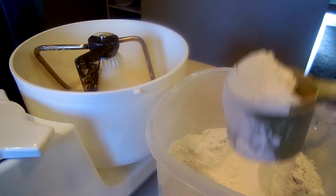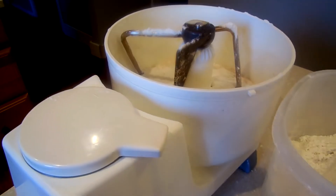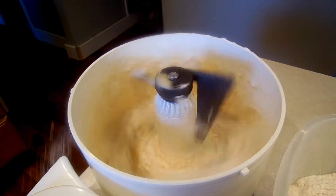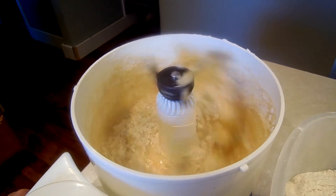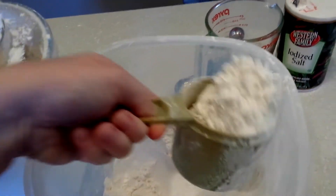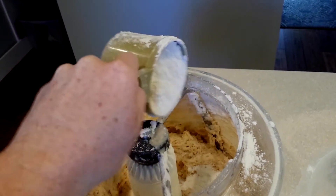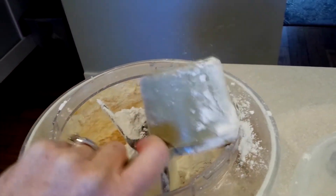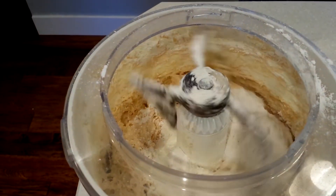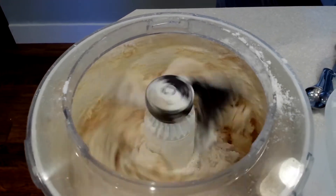Now it's time to start adding your flour. The recipe calls for five to six cups — I usually end up using all six cups. You just keep adding your flour until you've added five or six cups and you can tell the dough isn't super sticky anymore.